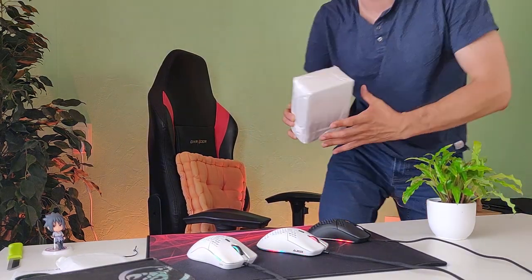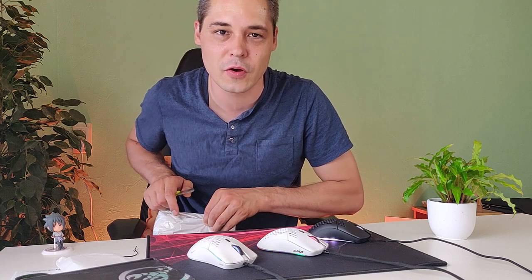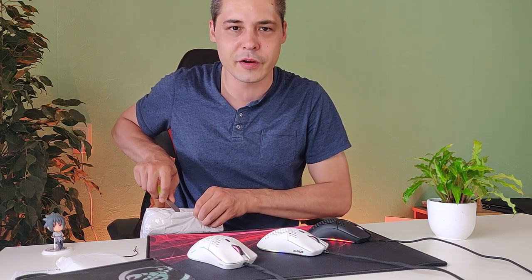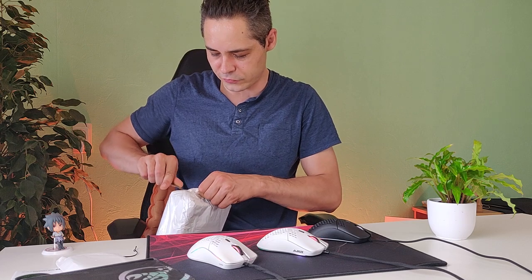I have one more goodie to show you. I'm going to extend this video because it seems pointless to do a separate Model O clone video. I have one more Model O clone — a special deluxe package. I didn't research it beforehand, but we're going to open it now. It claims to have an identical sensor to the Model O — the PixArt PMW 3389 — which is a top-notch sensor.